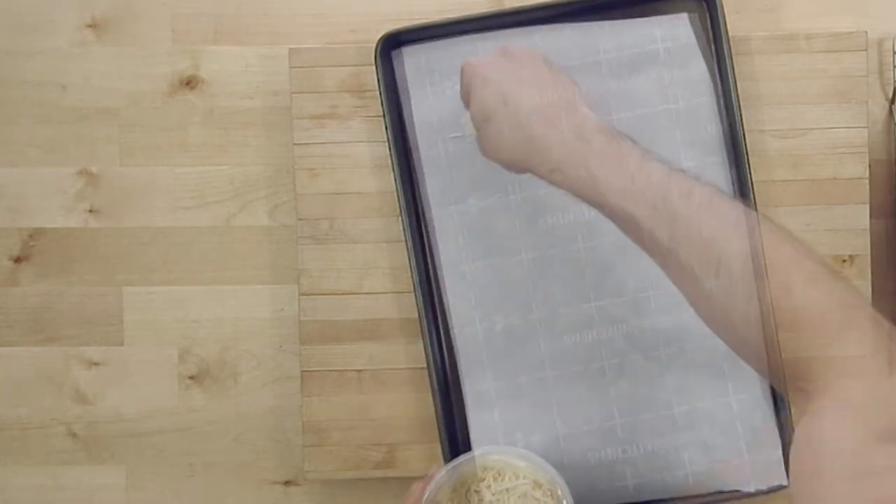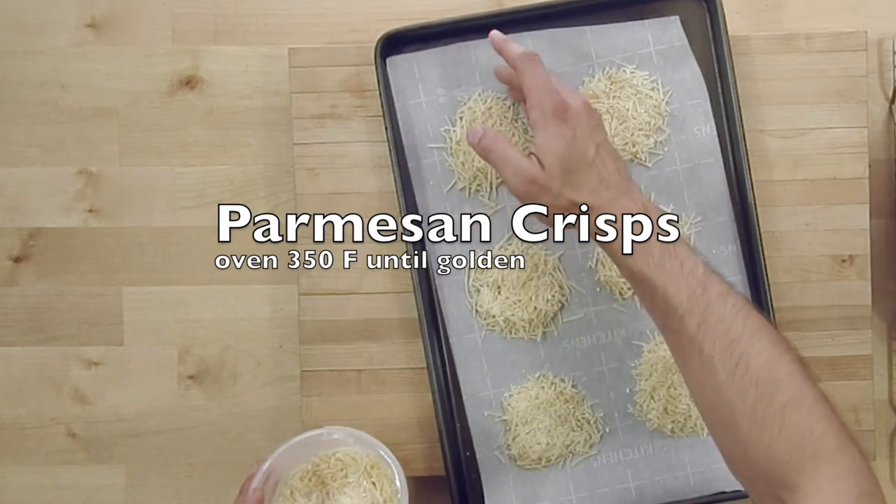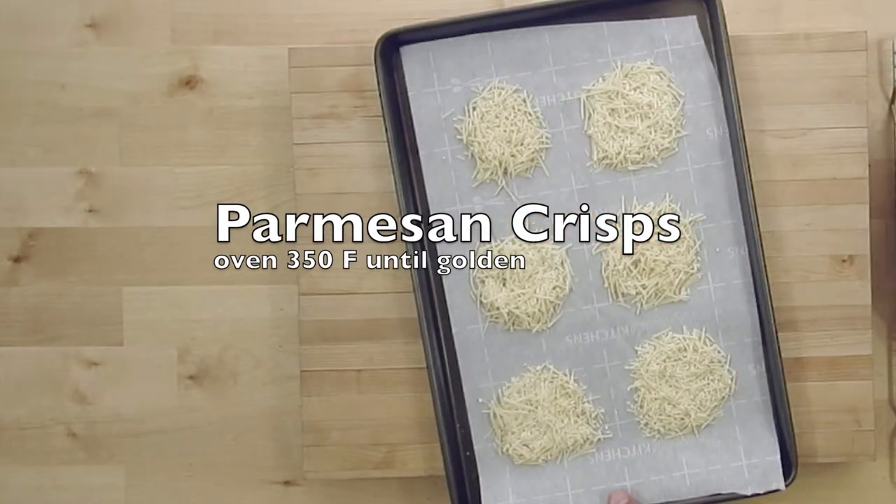I'm going to make some parmesan crisps, and I'm doing this really easily by just putting some parchment down on a sheet tray, adding a handful of parmesan, and putting it in the oven at 350 until it's brown. Super easy.